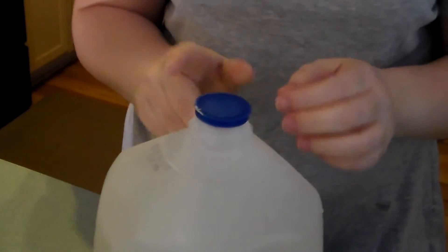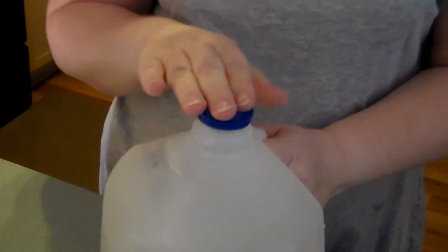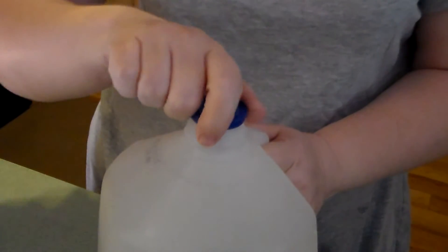You're going to want to put the lid on and shake really well. I'll also be doing an update video to show you the difference in the laundry, just to give you an idea of how it works.